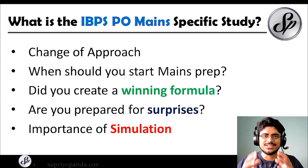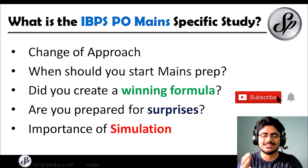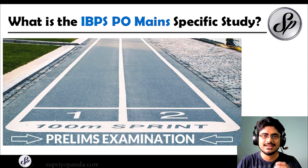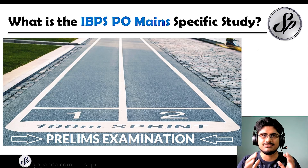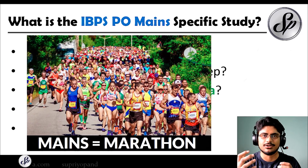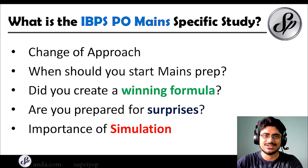Hi, this is SHUPRIO. So the IBPS PO mains preparation. Many people do not understand that prelims and mains must be prepared in a completely different manner. Prelims is just like a 100-meter race — it is about who crosses the finish line fastest, very quick and easy. But mains is a lot different. Mains is all about a marathon. You must have the stamina, a long-term approach, and the ability to correct your course.